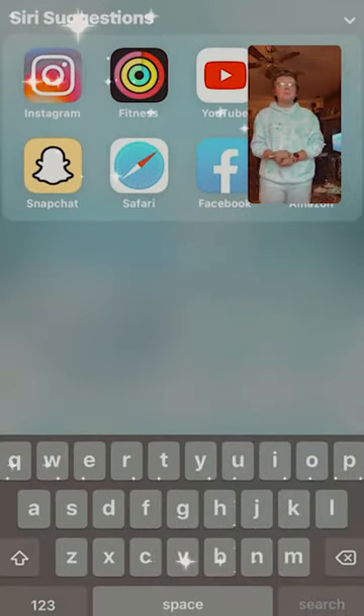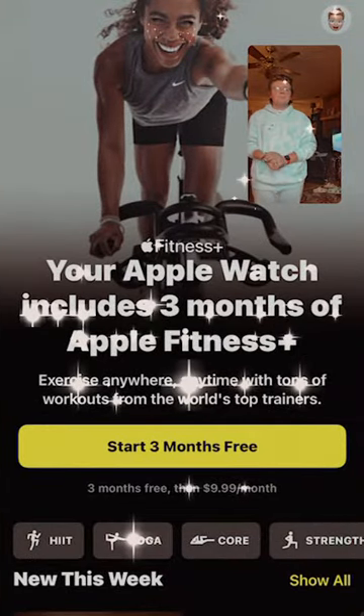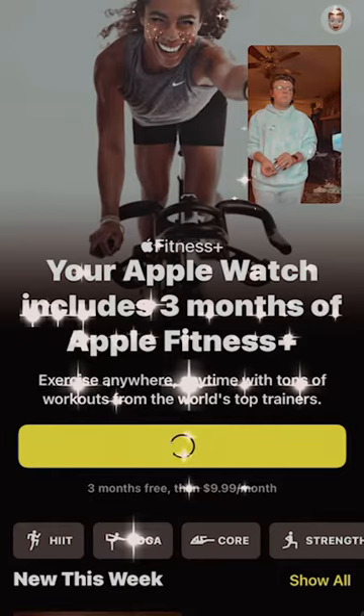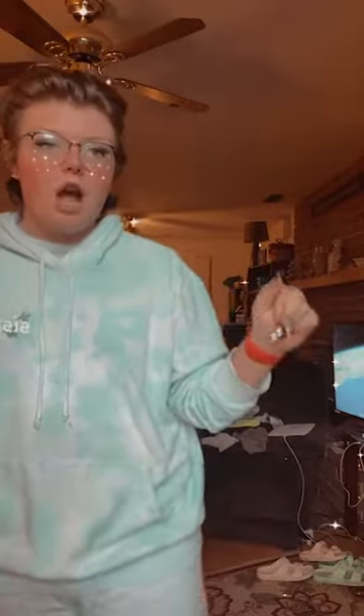I can get three months free because I bought an Apple Watch. After entering my password and Face ID, the purchase was confirmed at $9.99 a month. I shared my data, and it unlocked everything. So let's go ahead and check it out right here in my basement.